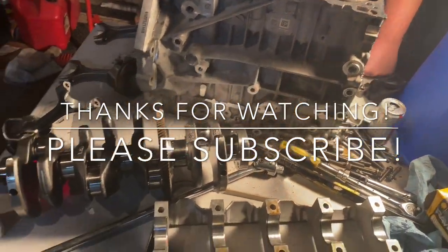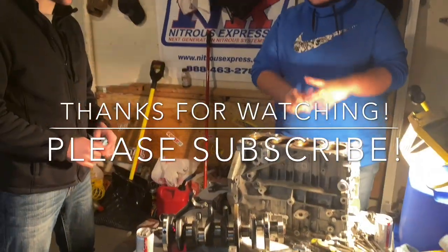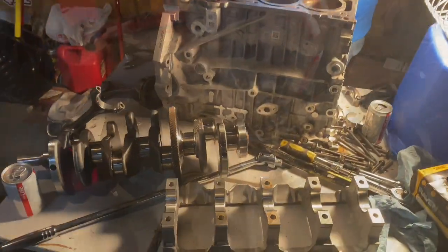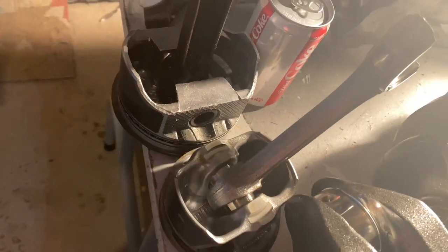This is why you need to treat your pistons well enough that they don't want to leave. So: a Focus ST 350 piston next to an RS piston — 2.3 versus 350.